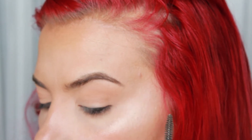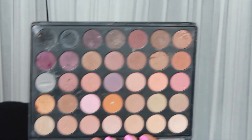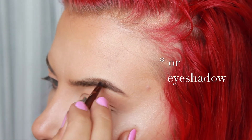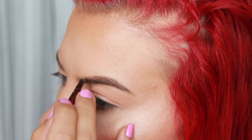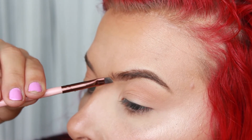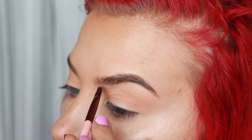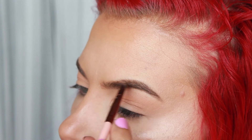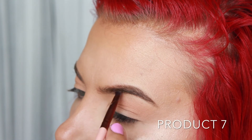Now to fix any patches, I'm going to go in with my Morphe 35N palette. You could use any palette here, but this one happened to have quite a few brown tone shades. I'm going to select something about two shades lighter than my brow pomade to really help with that gradient effect we talked about earlier. I'm also going to use this to create a few brow-like hairs in the front portion of my brow and fill in any patches, really lightly putting that product where it needs to go.